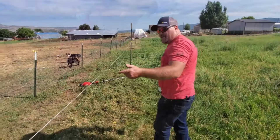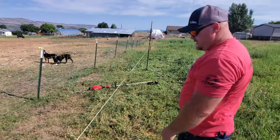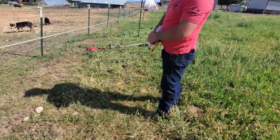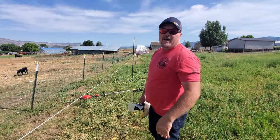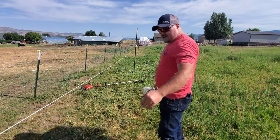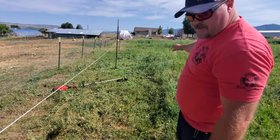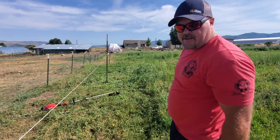Another thing you want to remember: if you're doing a double circuit like this and you're going to have a wire down here, make sure you trim the weeds. Even the slightest weed touching your electric fence will short it out and it could kill your battery just like that. So you want to make sure you don't have any tall weeds. We just went through and whacked this whole section of fence to make sure none of it was going to come in contact with the electric fence.